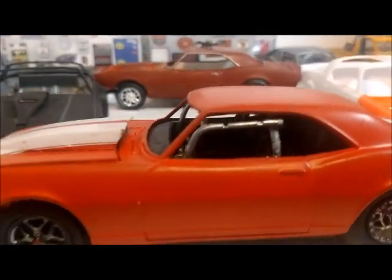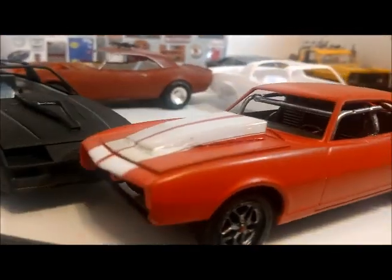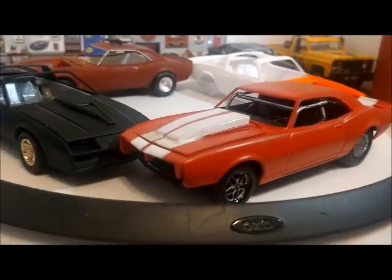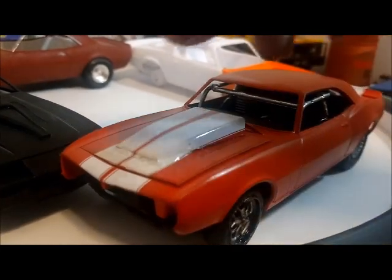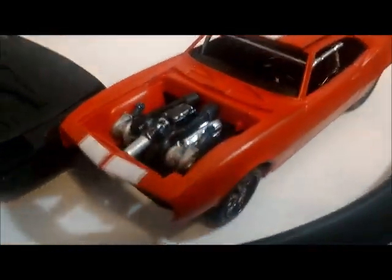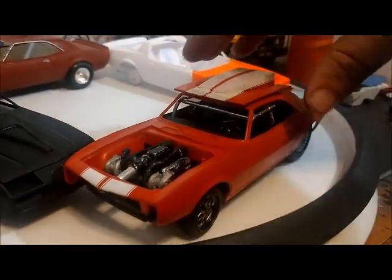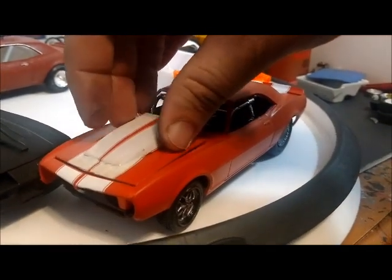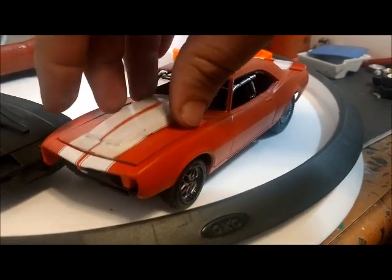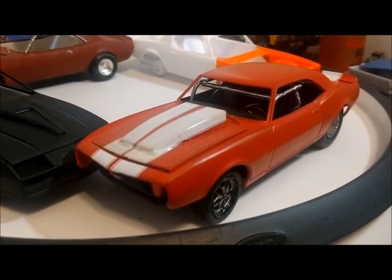Everything else — the interior's done. The cage isn't that great, but it's all scratch built. Everything's ready to go. I had a couple issues with the cross member and couldn't get the hood to shut, but everything's back in order. There's the engine bay — still got a lot of detailing to do on the engine bay, and I've got to do the window trim and of course clear coat it. Still got a long ways to go, but I'd say it's about 70 to 75% done.